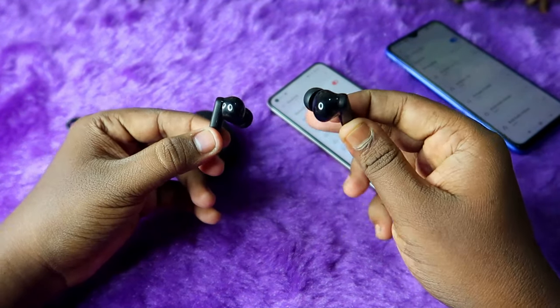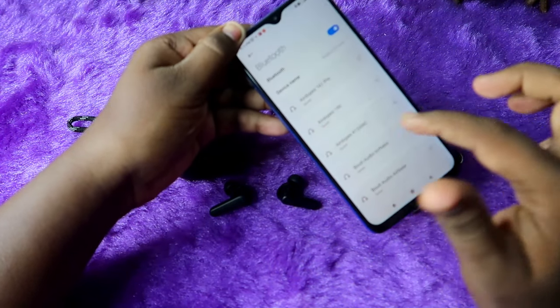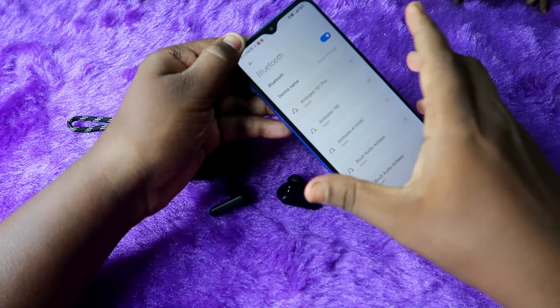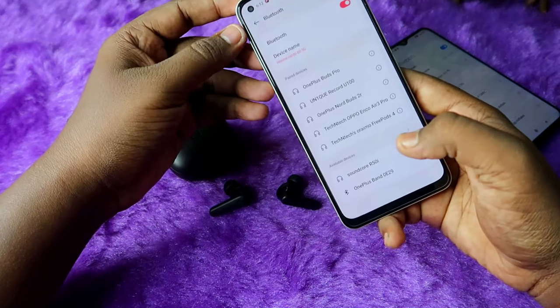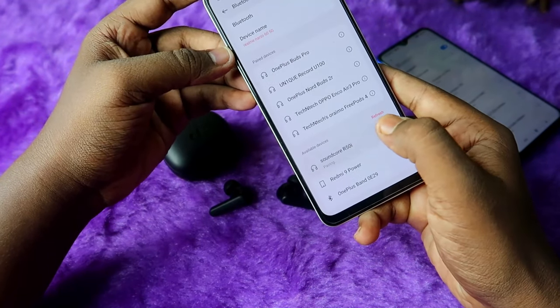Once you get the digital sound, the earbuds are now automatically disconnected from the first device. Now you can see the Soundcore R50i in the new phone's Bluetooth list. Here on my other phone I can see the Soundcore R50i — just click to pair.